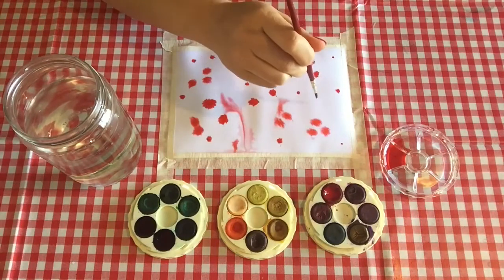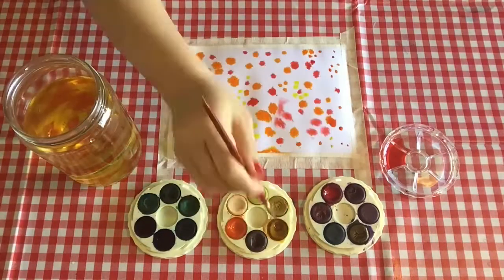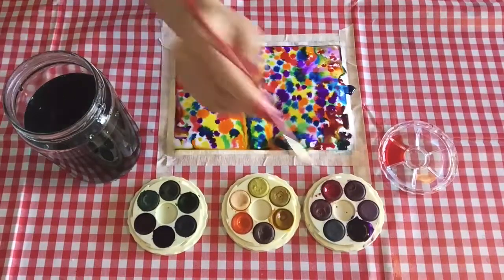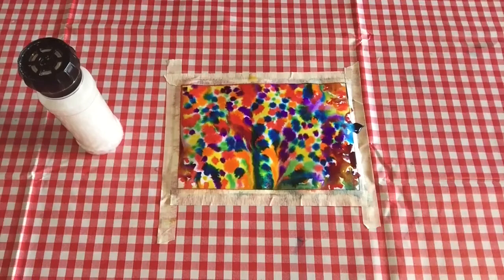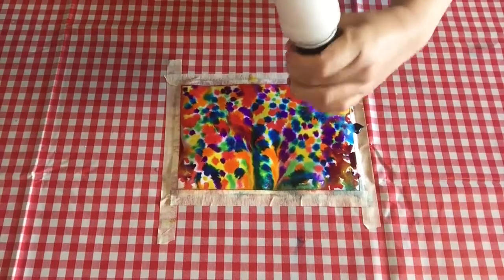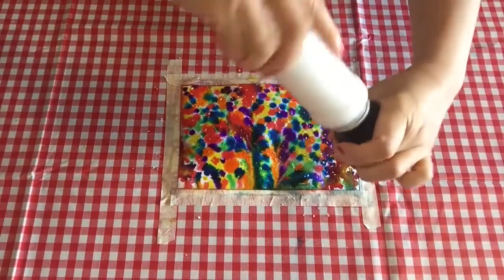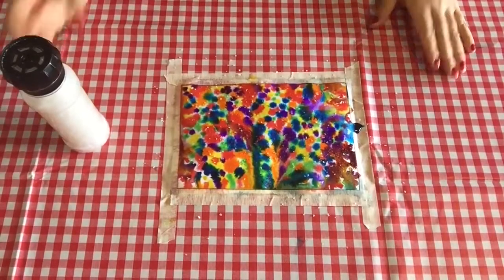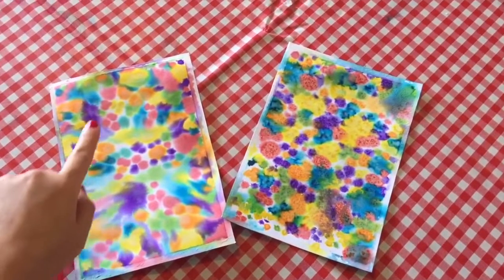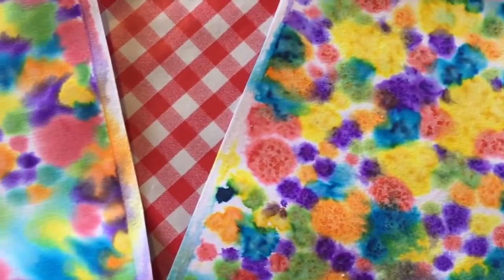Try and think of watercolour like cordial — the more water you add, the lighter the colour will be. Keep adding colour until your painting is almost full, and give your colours some time to keep spreading. If you want to try another effect, you can add salt crystals to the watercolour paint while it's still wet. The salt melts into the water and pushes the colour around it to the outside. Then leave that to dry. This is what your paper will look like once it's dry and you remove the masking tape — this is without the salt crystals and this is with the salt crystals. You can see that it has a really interesting effect.